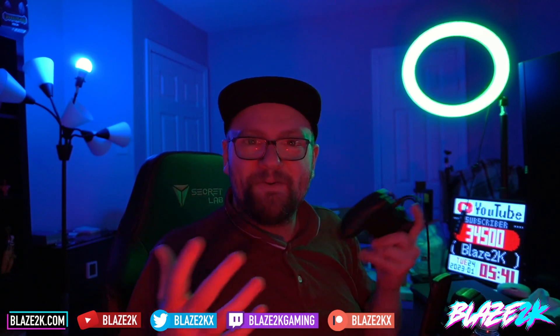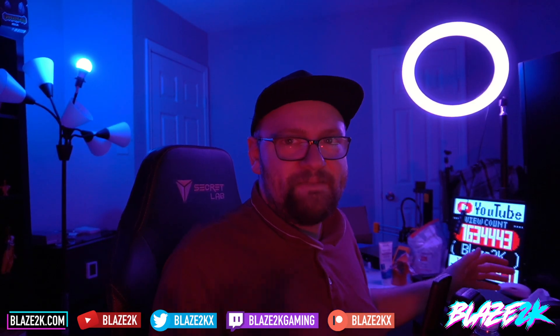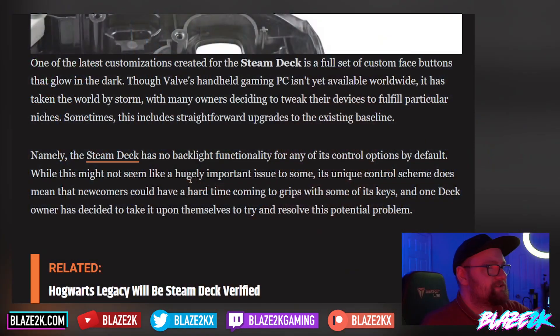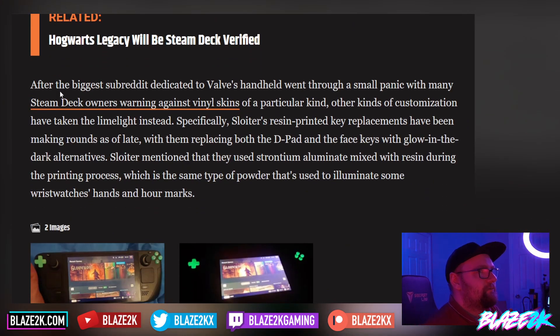When was this ever really a problem? When did somebody pick up a PlayStation 5 or Xbox controller and say 'I can't see the buttons'? You know those by heart. The Steam Deck controls aren't that much different from a regular controller, besides maybe the back buttons. But glow-in-the-dark buttons are still cool — let's not dismiss them altogether.